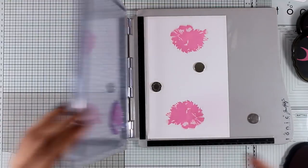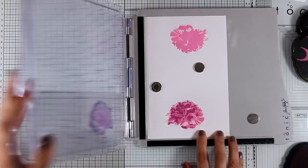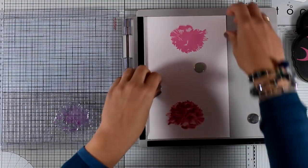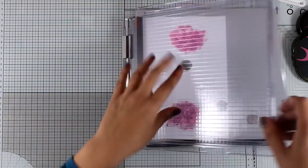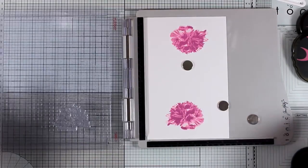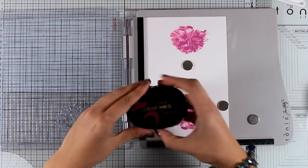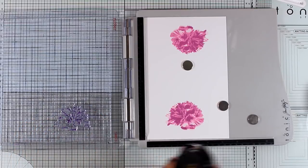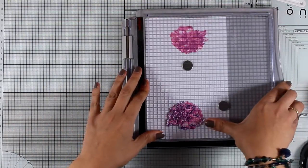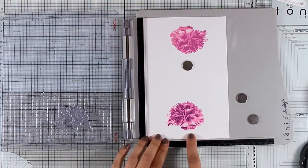I really love this Build a Flower collection by Altenew — I think they are perfect for elegant cards. If you are not into cutesy, you should definitely check out the designs by Altenew. Here I am stamping the last layer; this is the darkest of my ink pads and it's called Cosmic Berry, and this is going to give that extra depth that will make this flower really stand out.